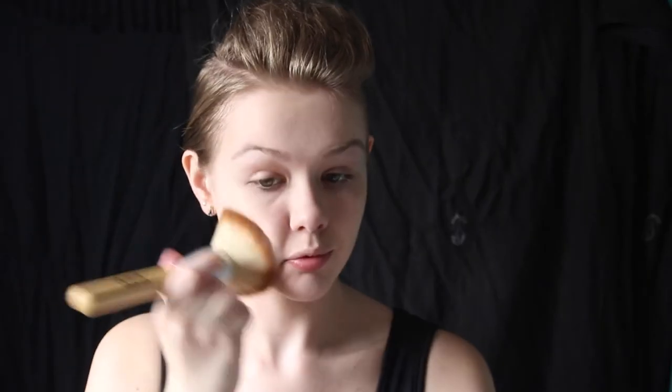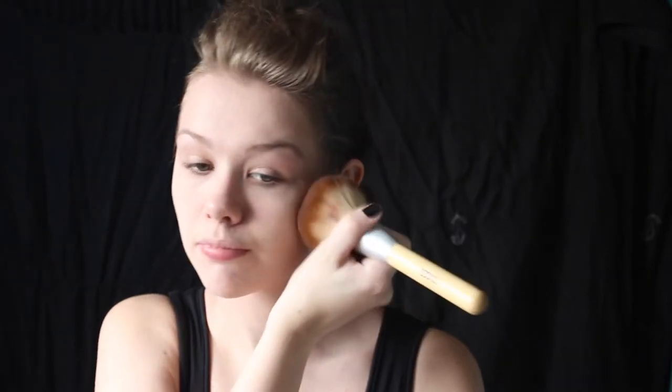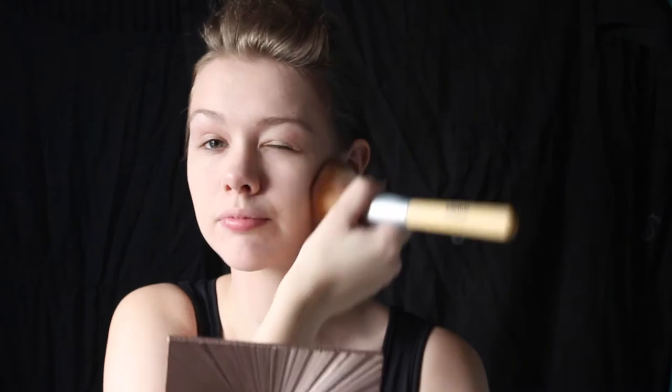After that, don't forget to set your face using a translucent powder, using either a makeup puff or, like me, with a large fluffy brush.